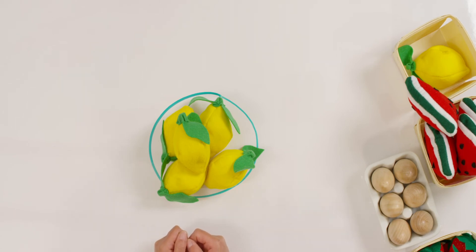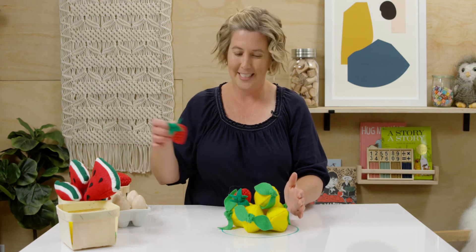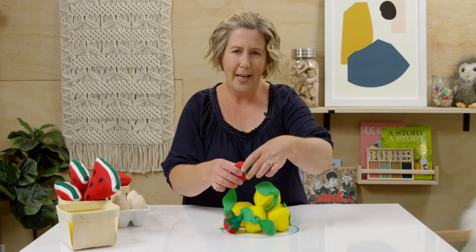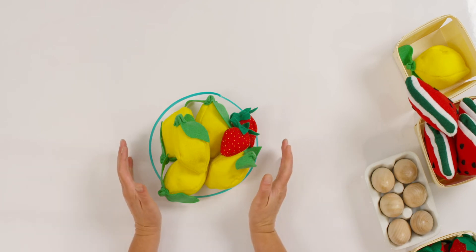I went to the store and I put five lemons in my basket, but then I decided I want some strawberries too. So I added two more strawberries in my teeny tiny basket. Have you ever had fruit fall out? Now, how many pieces of fruit do I have all together in my basket? I had five and I added two more. So this time, let's put five in our head and let's count on two more. Five, six, seven. I have seven pieces of fruit in my teeny tiny basket.